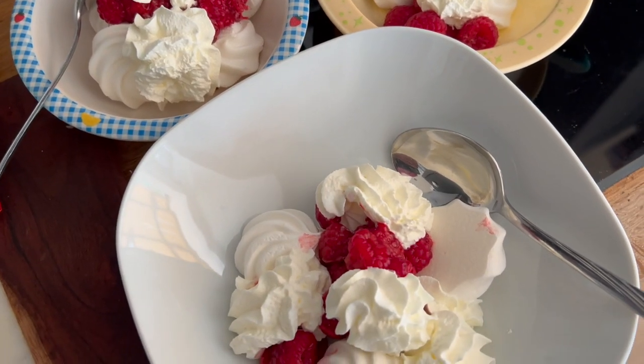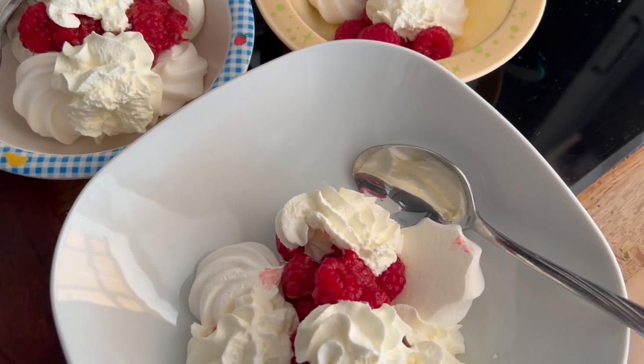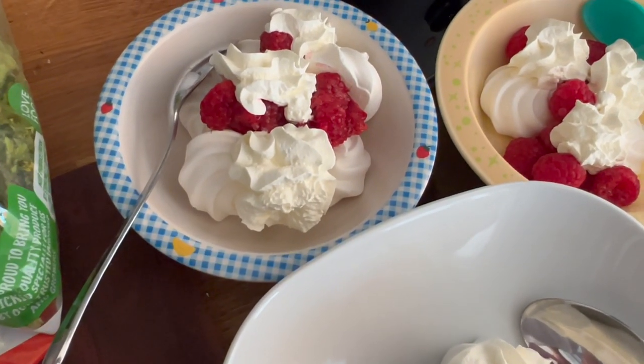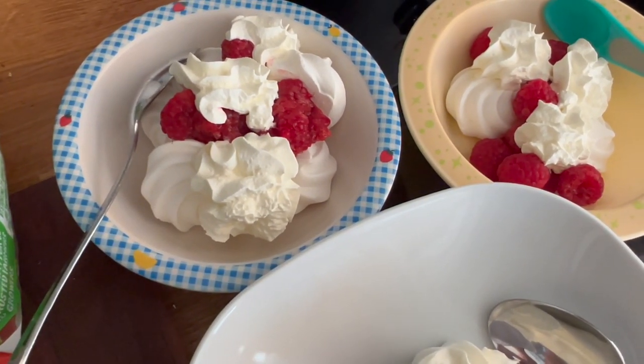And for pudding, I got mini meringues from Asda. I've got some squirty cream and some raspberries. I'm very excited — it's sort of a lazy lady's Eton mess. I'm using a Bing bowl because all the rest of my bowls are in the dishwasher. It's fine.